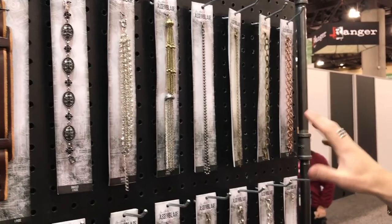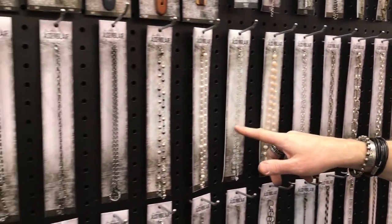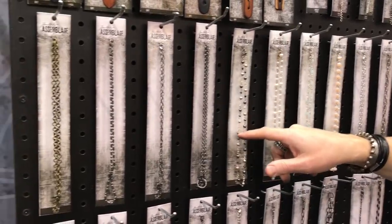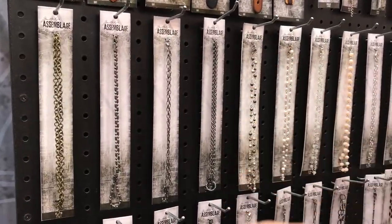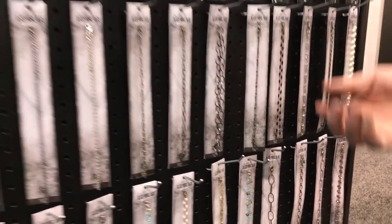We've got all of these different types of chain — from different sizes of links, different finishes, all these great vintage-inspired rosary beads that you can open up, different lengths of chain and bracelet. And all of these pieces again you simply open and close to assemble.